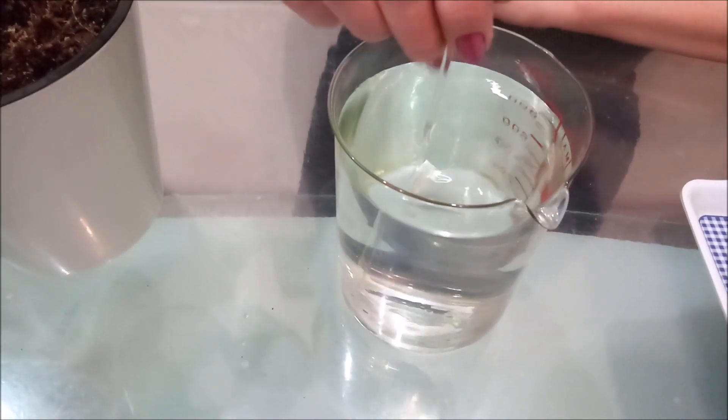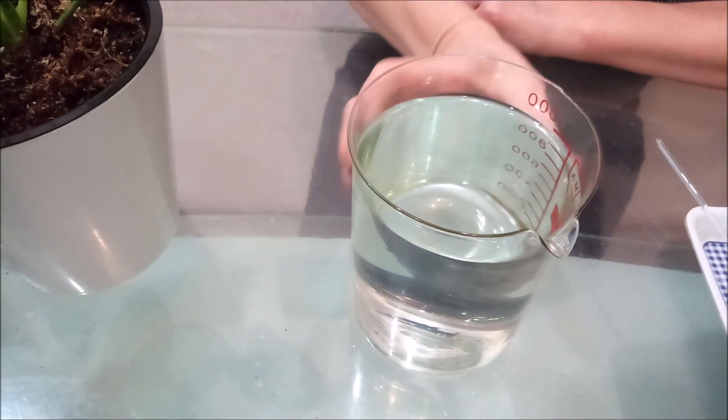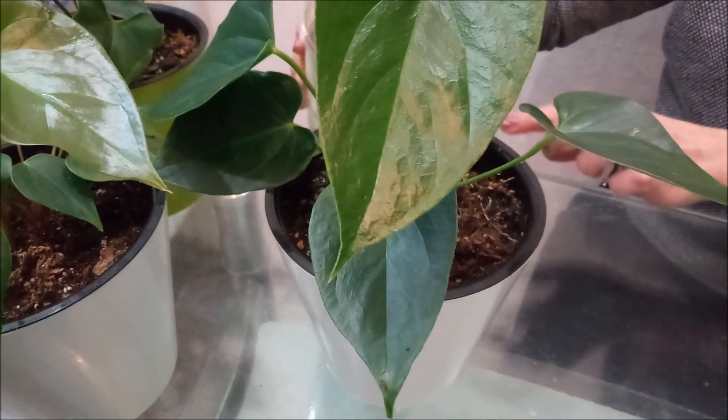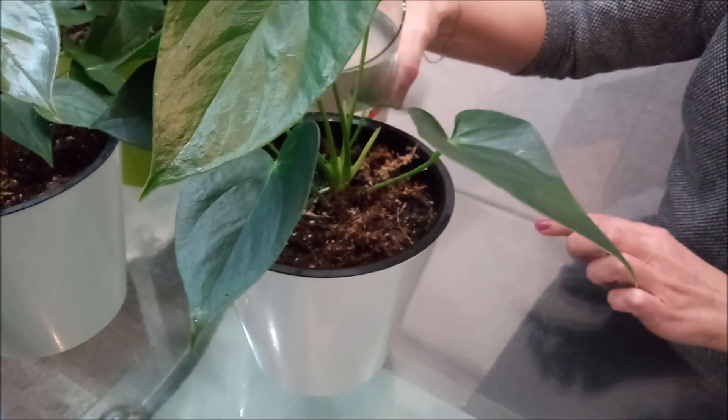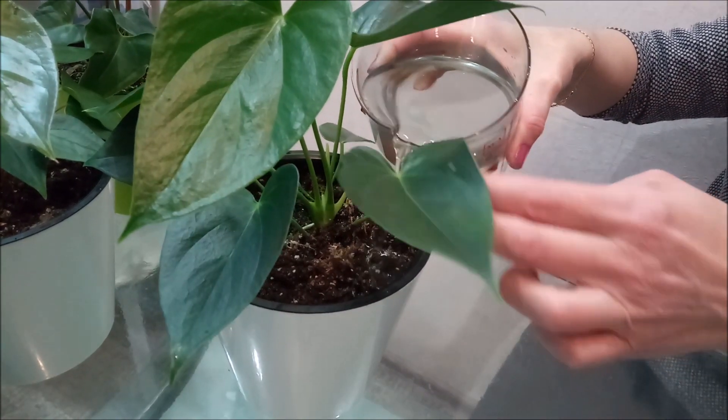All the fertilizer granules have dissolved and now we can water. Watering should be done slowly, since the soil is loose and with fast watering the water will pass through the soil without properly soaking it.